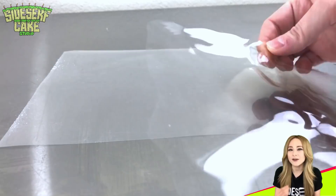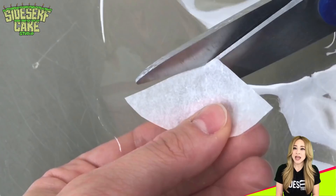Now that the edible plastic gelatin is dry, it peels right off the acetate — and that is how you make edible plastic. Super easy, and it looks amazing. Now it's time to cut it into triangles.